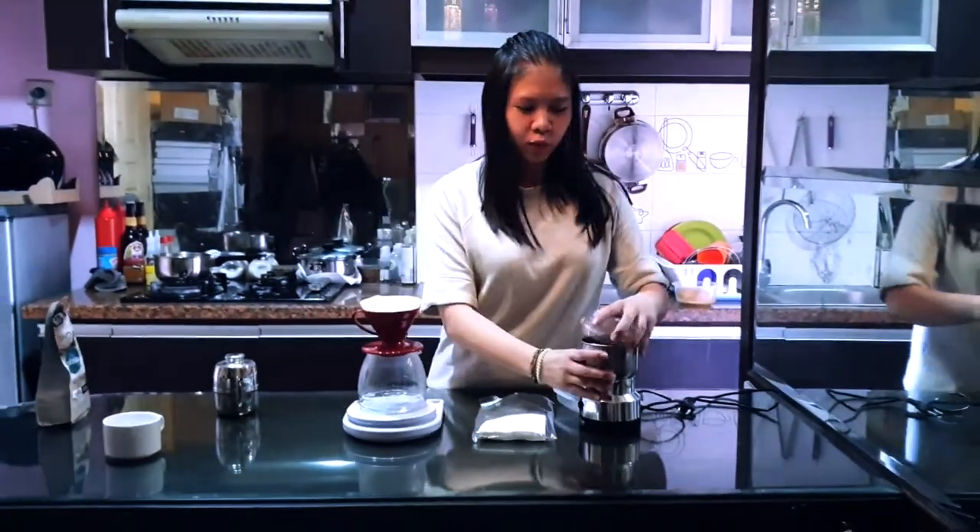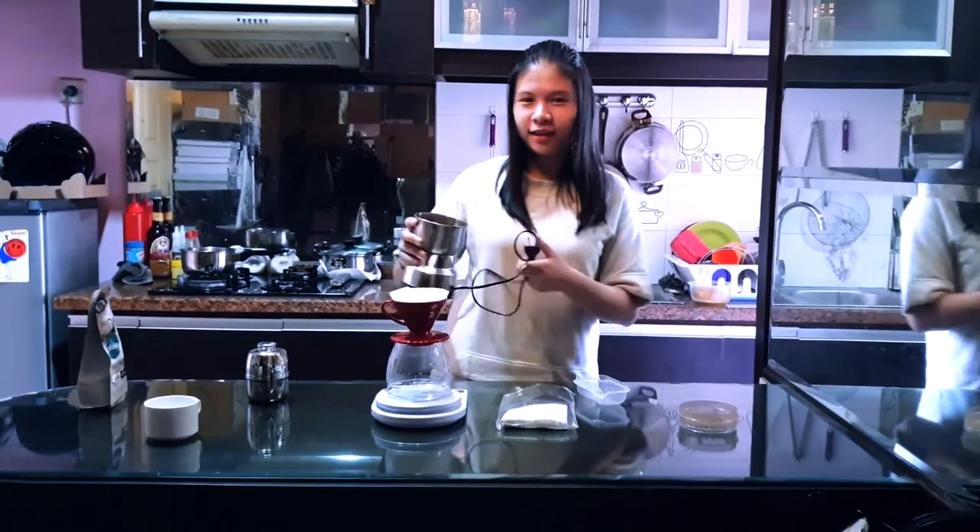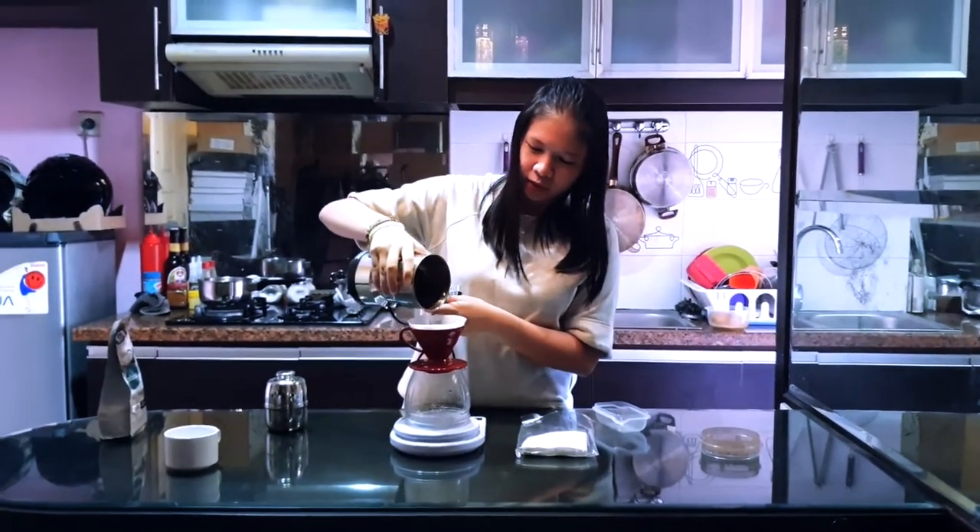And then we pour the coffee that we had cleaned, pour it into a pan — full pan.